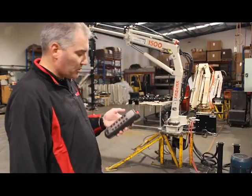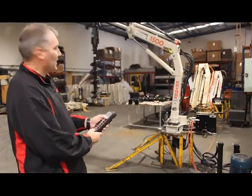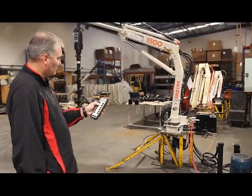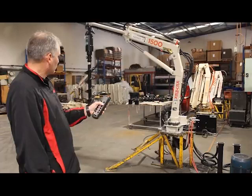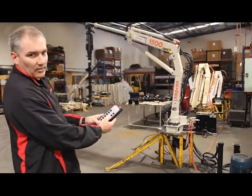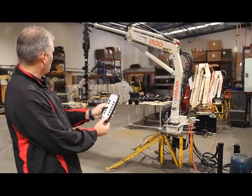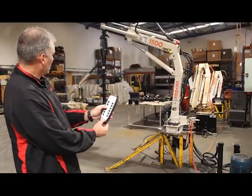Running through a few of the testing procedures: you lift up, lift down — you've got the fast speed as well. Then we do the slew and back to the right. Your extension can go out, and for faster extension you just hold down the fast speed button; then bring it back in, hold the fast speed in and go all the way back.